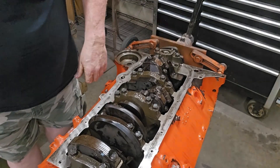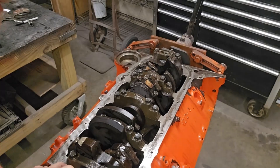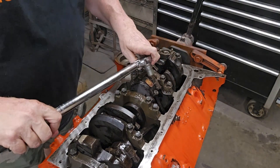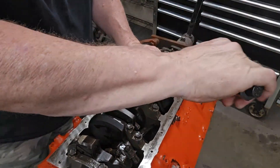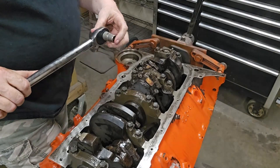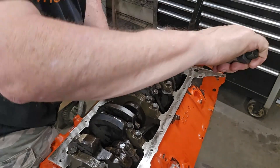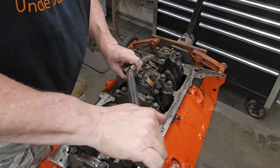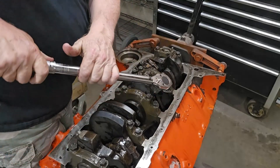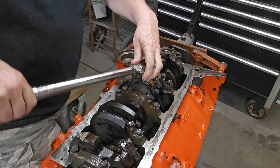Let's go back and double check all of them. Give the crank a little spin, do these four. I don't like using a long extension - I prefer using just a short one to make sure the torque reading is right.